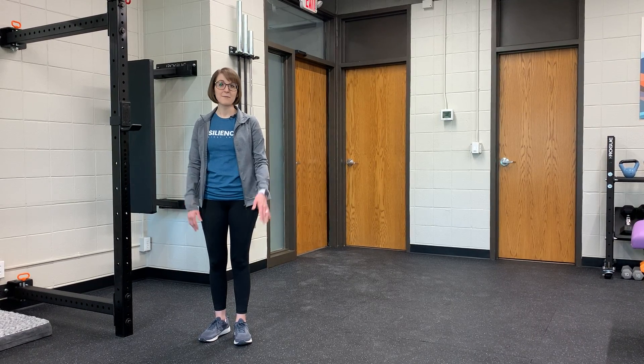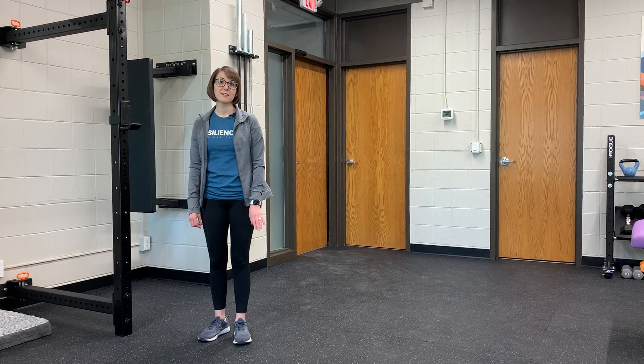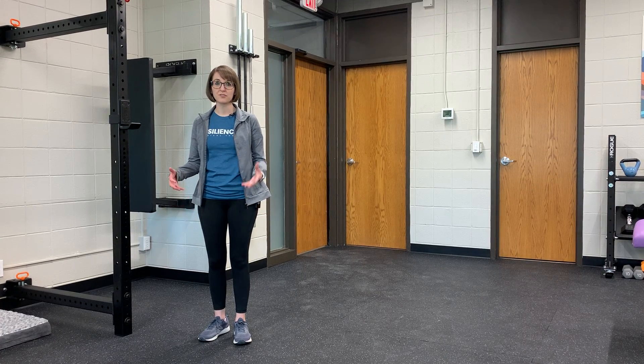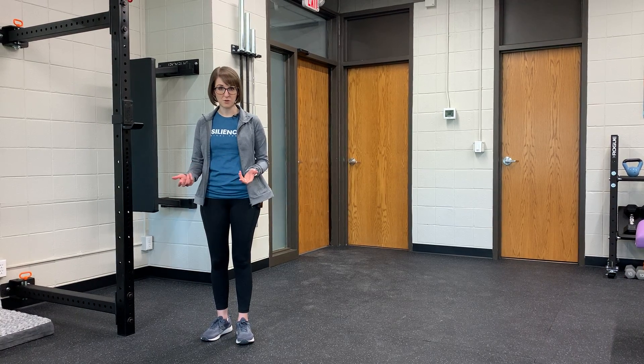Calf flexibility and strength is super important in runners. I'm Dr. Emily from Resilience Rx, and today we're talking about the soleus. Oftentimes foot and ankle injuries in runners can be fixed by working on strength and flexibility in your calf. One muscle in particular is super important in runners, and that's the soleus.